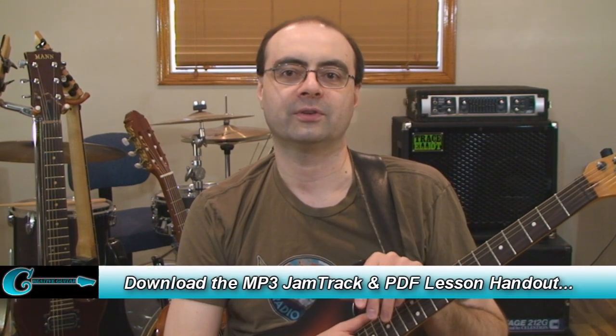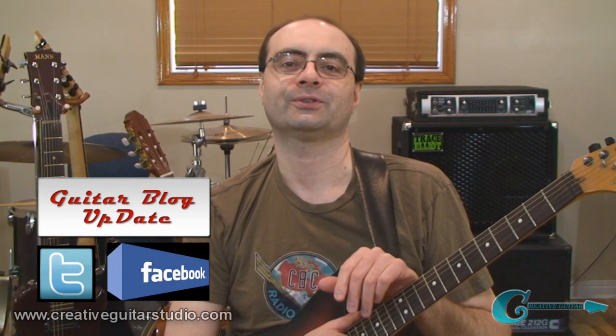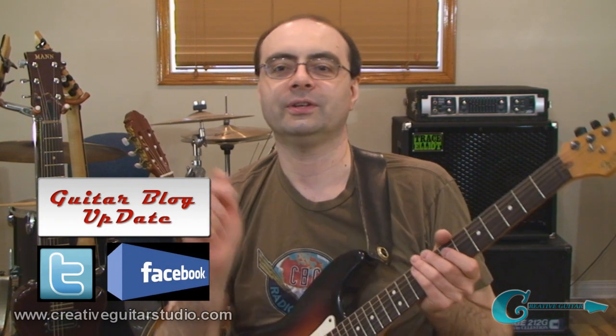Thanks for watching and have fun working on these ideas. You can download the handout and the MP3 jam tracks for this video over at my website at andrewwasson.com, and you can follow me on Twitter, through Facebook, and on my other guitar blog YouTube channel. The links are all in the description box below. Take care everybody and we'll see you next time. Bye for now.